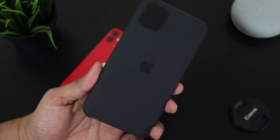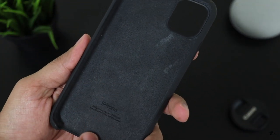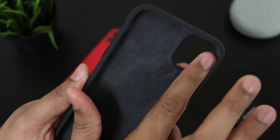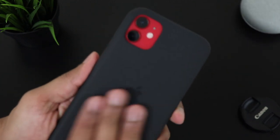On checking the case closely, we can see that the outside is a soft silicon material and on the inside there is a nice microfiber material. Since the interior material is microfiber, even if some dust particles get in, it won't scratch the rear of the phone. This silicon material is actually a grippy one and hence I feel much more confident while using the phone with this case.